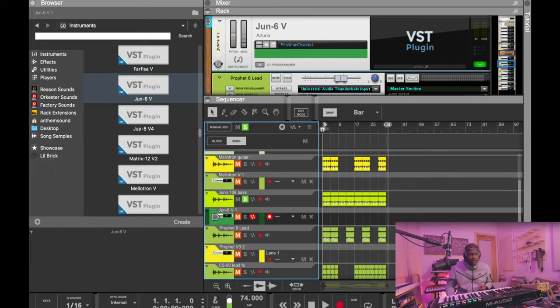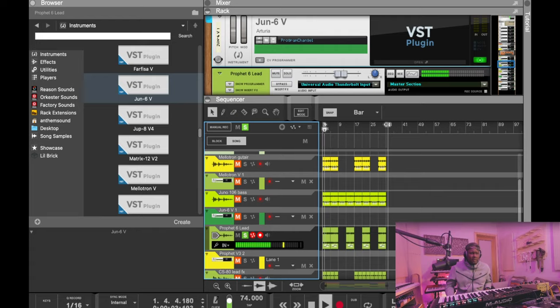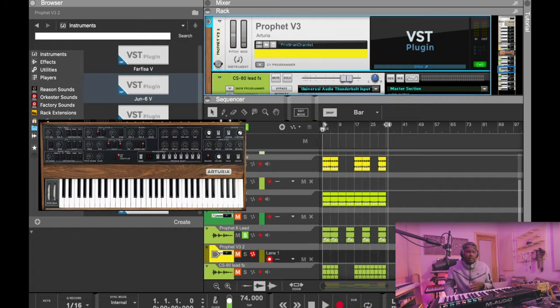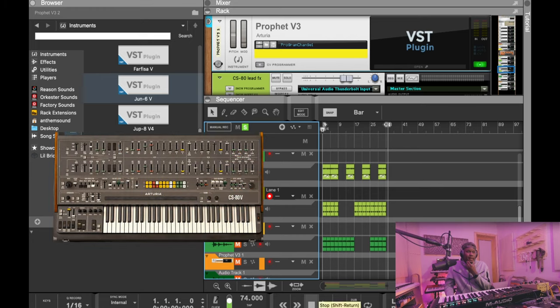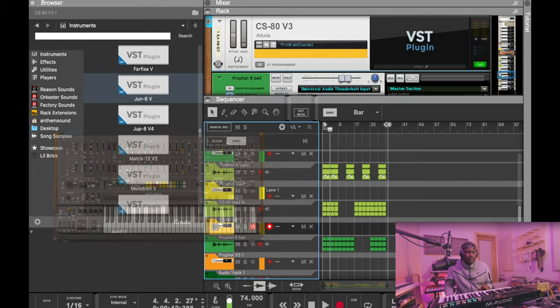Nothing too crazy — all the sounds kind of go together. The texture of the sounds work pretty well together. The next sound is also an Arteria sound — I think that's from the Prophet V3. Pretty dope, pretty basic sound. I also used the CS80 in here, just a little effect, nothing crazy.